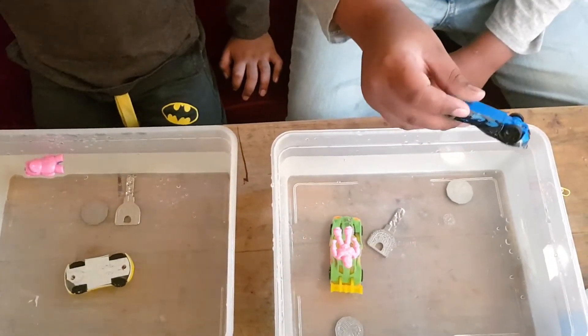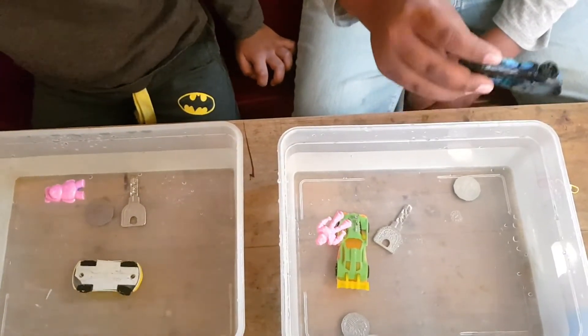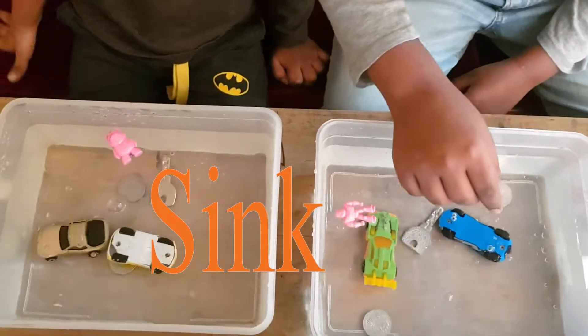So we have some other cards that are made out of metal. Let's see if they sink or float. They sink.